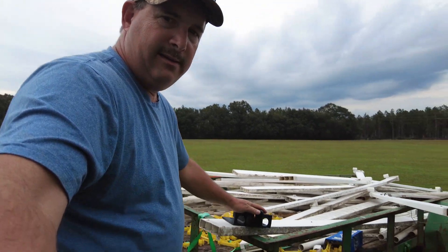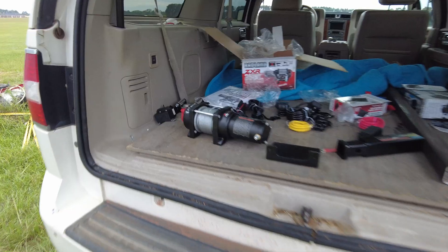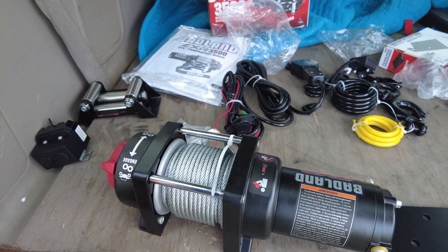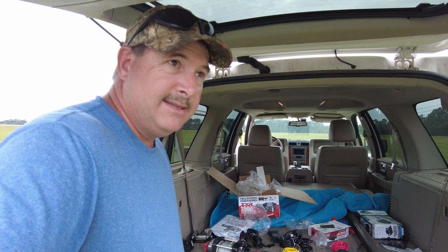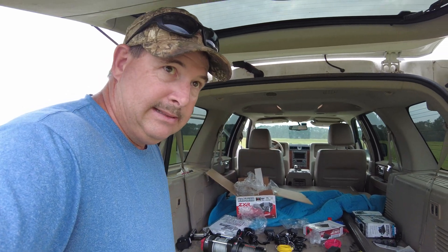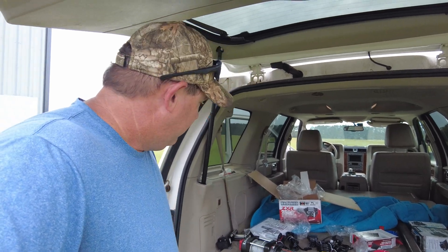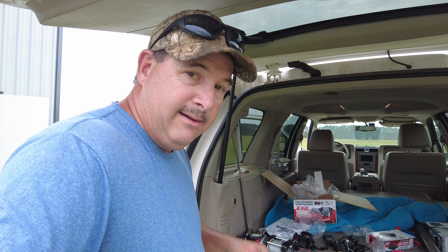I'm going to weld this onto this so that I can put this on it so that I can go get that little white Sonic that is up there at the hospital and left me stranded — it wouldn't start. The second time that this thing's done it. First time I towed it back here and I replaced the ECM on it, and that was about a month ago.